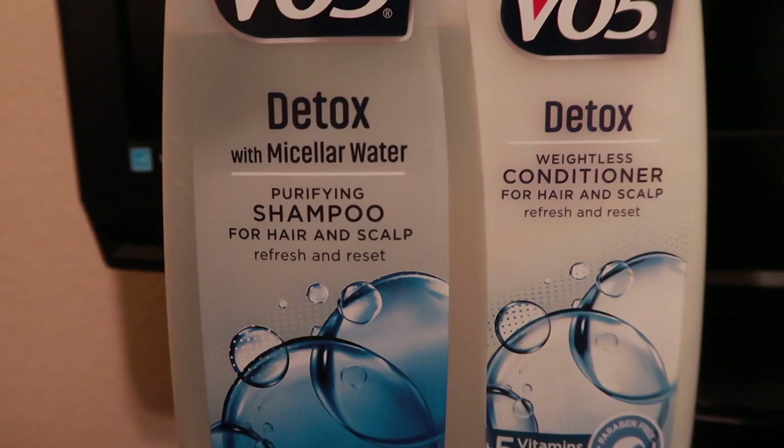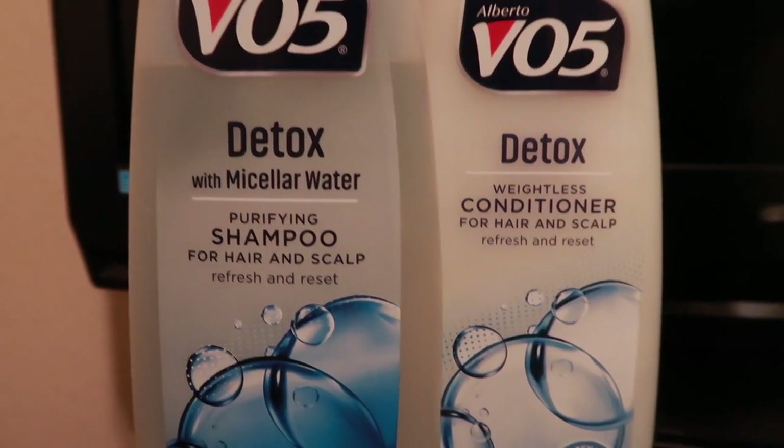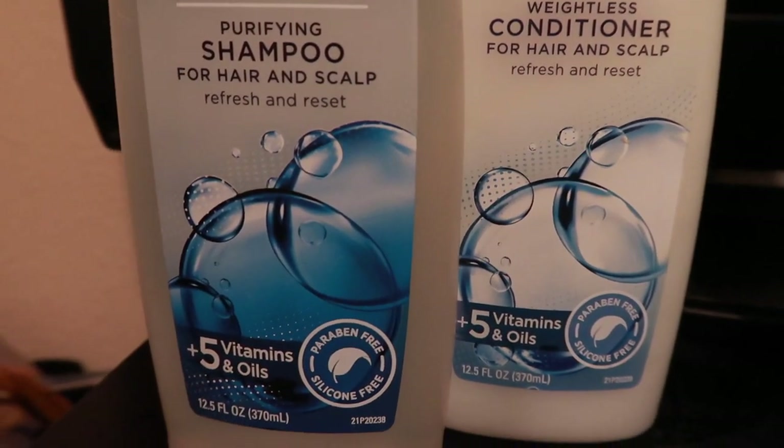Hey you guys, here is my formal review of VO5's Detox with Micellar Water Shampoo and Conditioner. Micellar Water is just a cleansing agent. I did purchase both of these products from my local CVS.